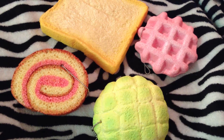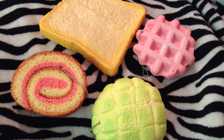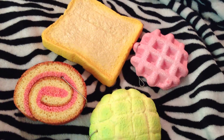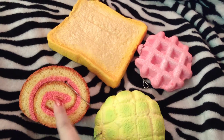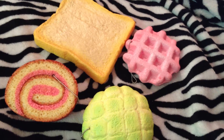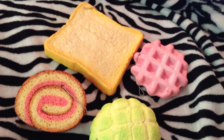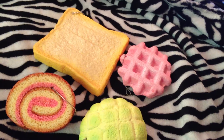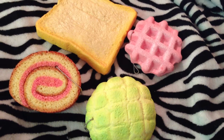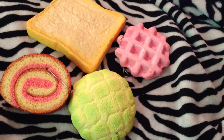I don't have many — I just have these four, but that's four of the five types that you can get. You can get the jumbo toast, the jumbo waffle, the jumbo melon bun, and the jumbo cake roll. They also have all of these in miniature form. They have jumbo churros too, but those are the ones I don't have — I don't really think they're that cute, and they're so expensive. My favorite option is the melon buns. They're amazing. So I'm just going to go through each one.